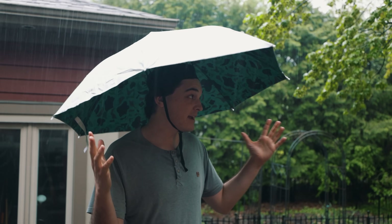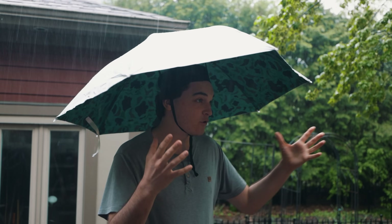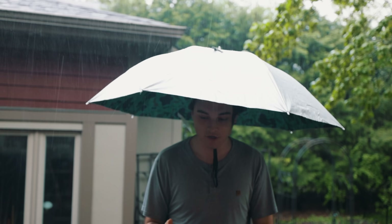Honestly, great product — I am not getting hit by the rain at all. I could see if it was a little windy it could be a problem and you could fly away. Or if the rain is hard enough coming from an angle, it could be bad.